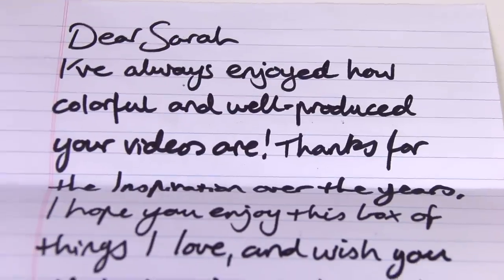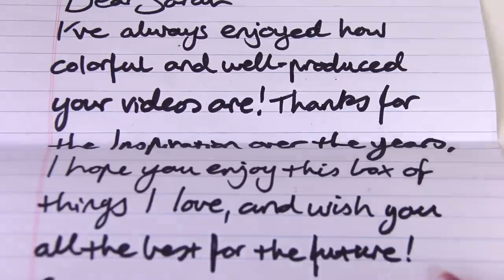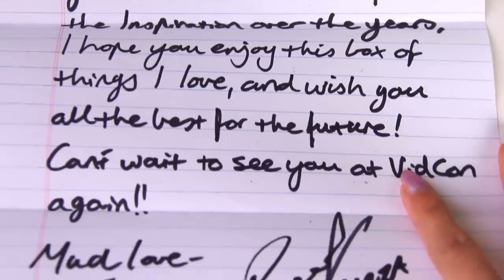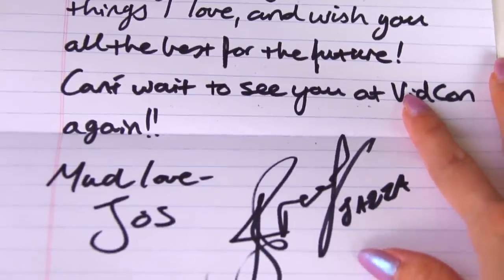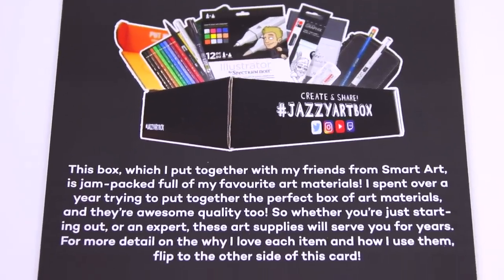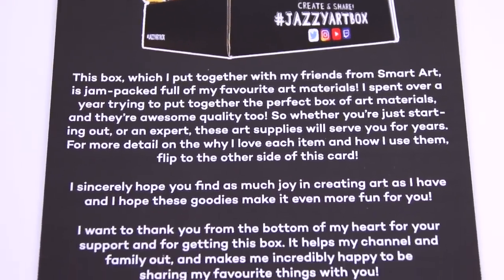It says: 'Dear Sarah, I've always enjoyed how colorful and well-produced your videos are. Thanks for the inspiration over the years. I hope you enjoy this box of things I love and wish you all the best for the future. Can't wait to see you at VidCon again.' I'm excited! There's also an overview of everything that's in the box, giving a rundown of what's inside.